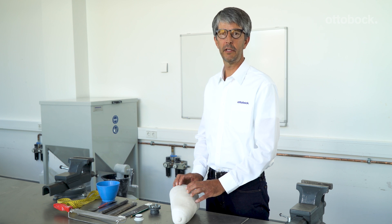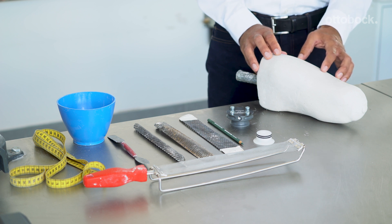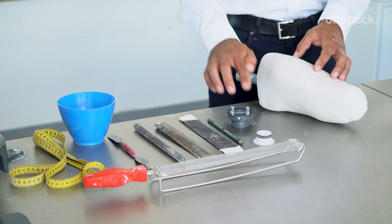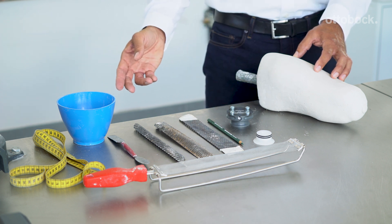Hello. In this video we will show you what you need to know when plaster casting and modifying the cast for the DVS. The following materials and tools are needed: the plaster cast, the DVS piston dummy, the DVS housing, and the plaster rectification tools.